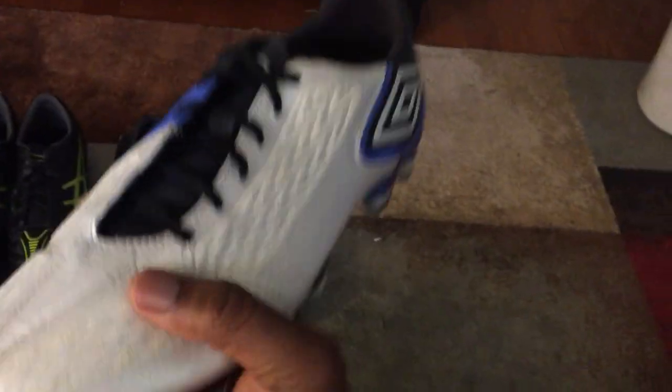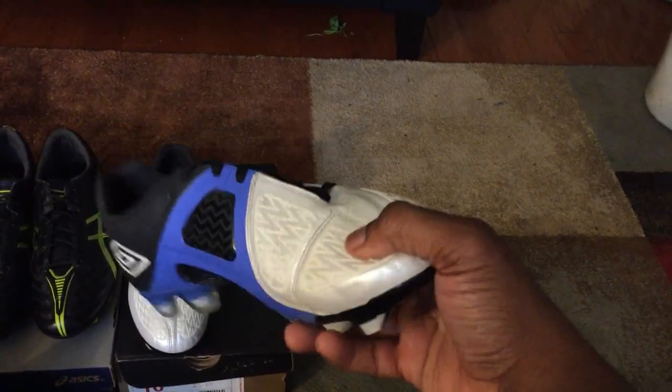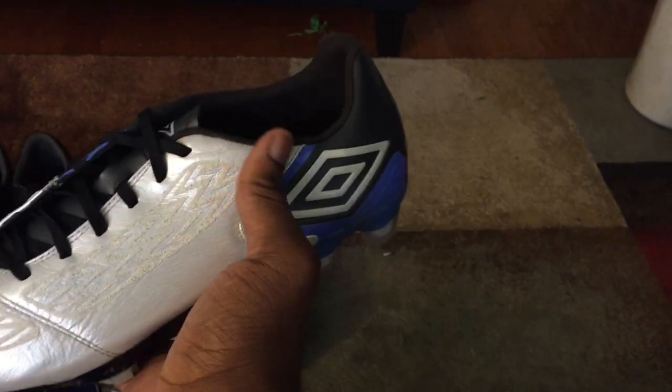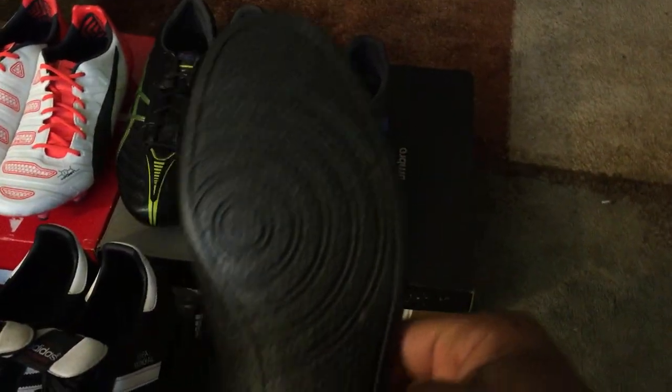This is the only Umbro boot in my collection — the Umbro Geometra Pro 2. This was from when Nike had bought out Umbro, so you saw cleats with Nike technology but slightly downgraded. You have a suede heel liner just like on the Asics, and an actual Poron insert on the inside — the exact same Poron insert you'd find in a Nike football boot.